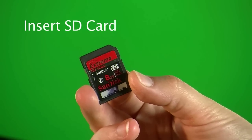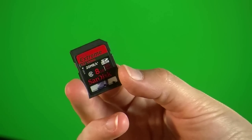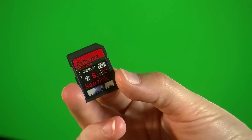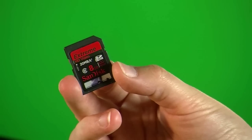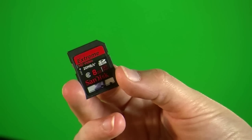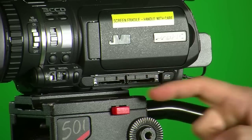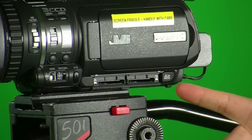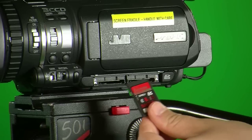The JVC HM100 records onto SD card. It is recommended that you use class 6 or above, anything between 8GB up to 32GB, and it's best to use a SanDisk or SanDisk Extreme. On the left-hand side of the camera, underneath the LCD screen, you'll find two slots, A and B. This is where you insert the SD card.